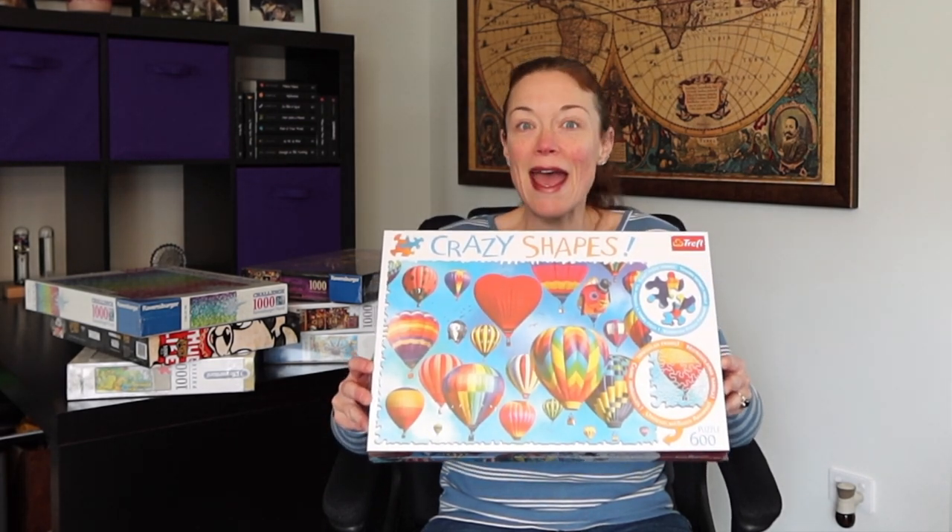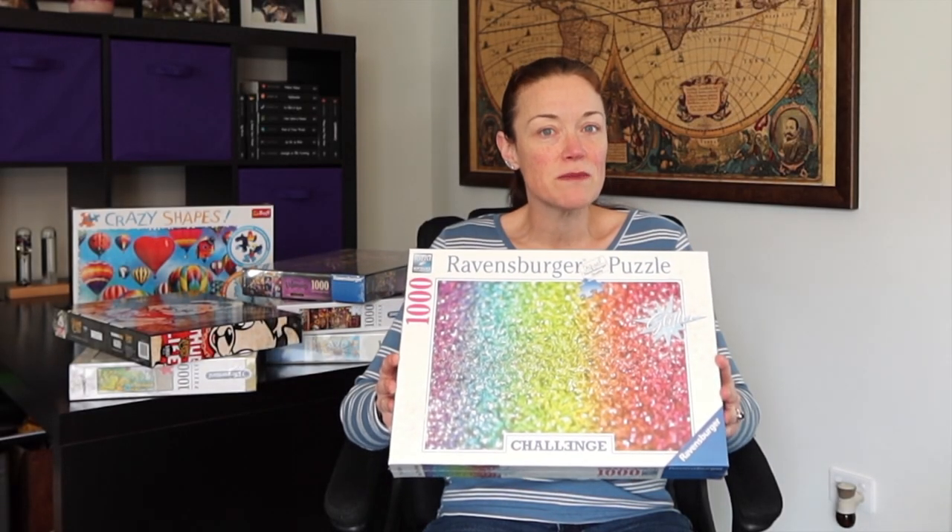Is it going to do my head in or am I going to enjoy it? We shall see. It may be one of the first puzzles that I attempt to do. The next puzzle I picked up is a color gradient puzzle. Now I realize it has somewhat of an image in the background — it's as if it's a bunch of glitter.